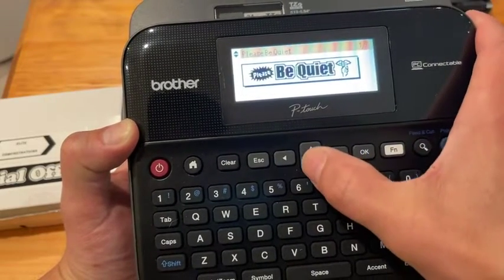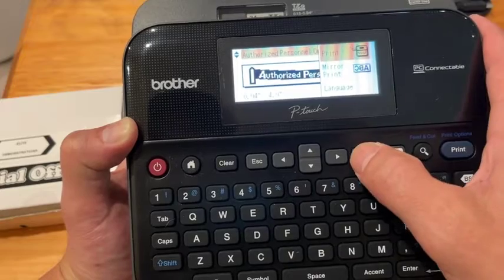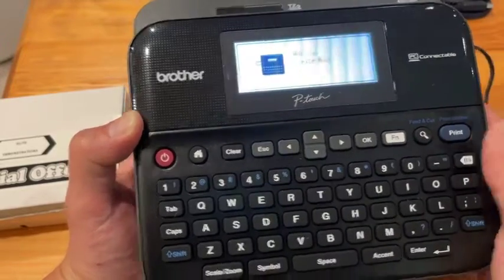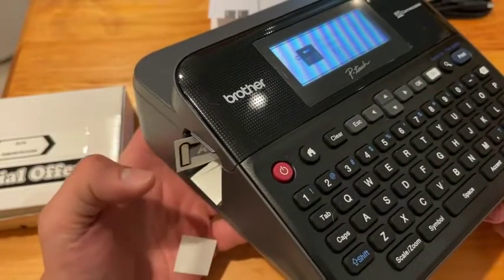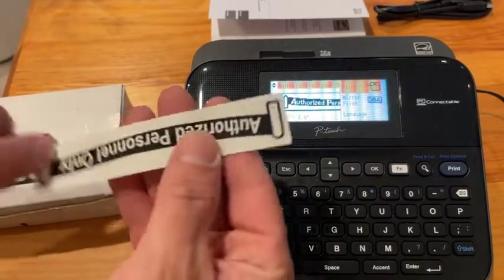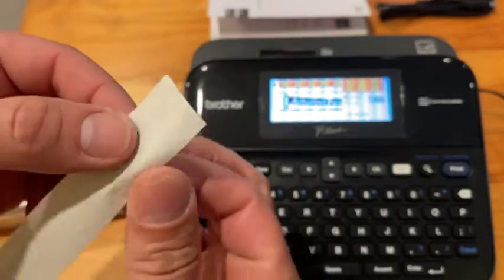What's the best way to not waste tape? Change those margins to short margins, and that's going to make a real difference. If you're looking for a great PC-connectable label maker with a color display, this is a tremendous option. It comes with the AC adapter, the user manual, the USB cable, and the P-Touch editing software drivers for Windows and Mac — all included. Go ahead and get organized with this fantastic label maker.